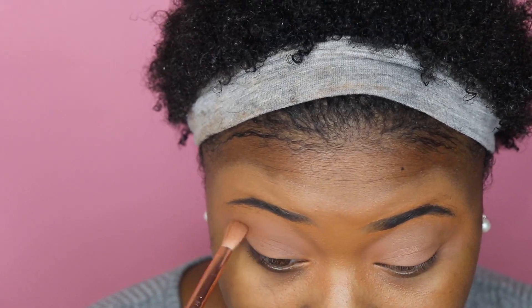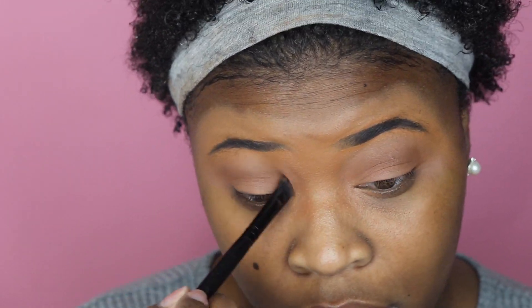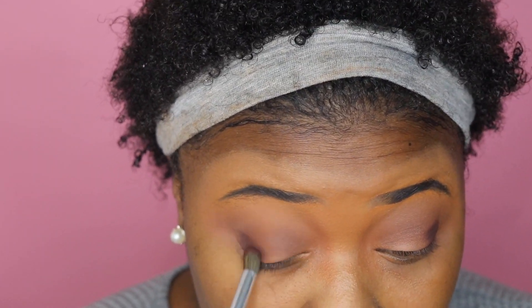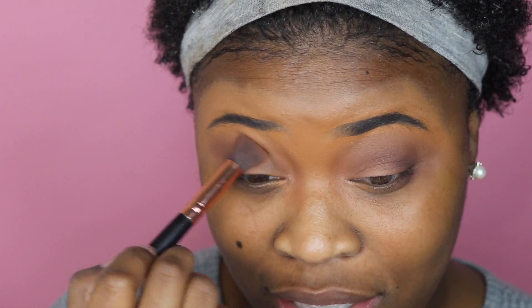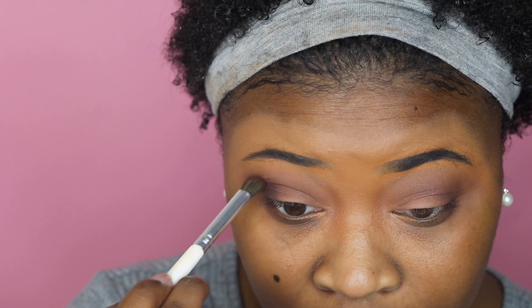For today I did an eye look with this palette. My first impressions: I started off using the color D2R in my crease, then used the color Sparks Fly as well, and ended up going in with this purple color, Look-See. All those colors kind of blended into nothing — it gave me a really muddy kind of look. It just looks really gross, and it looks like my eyeshadow looks terrible.